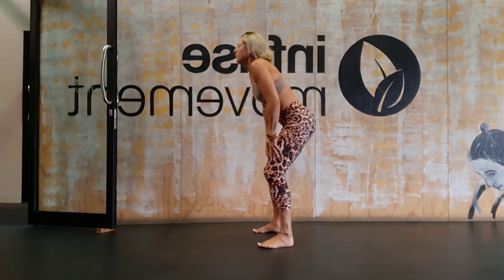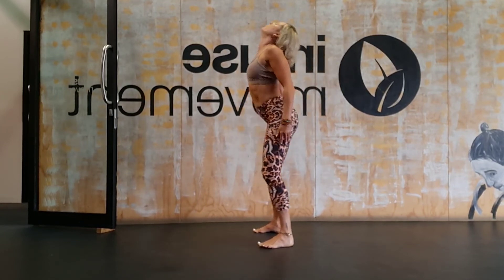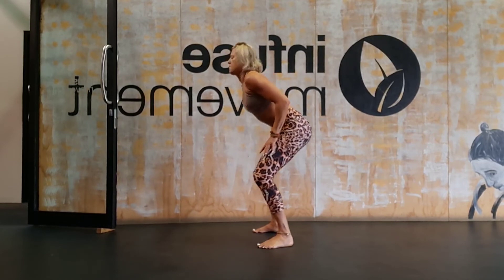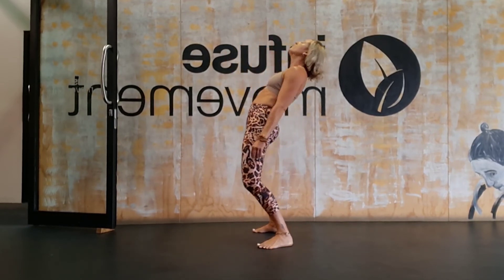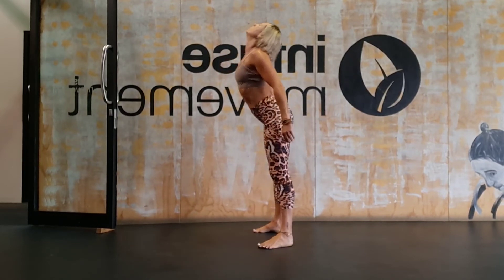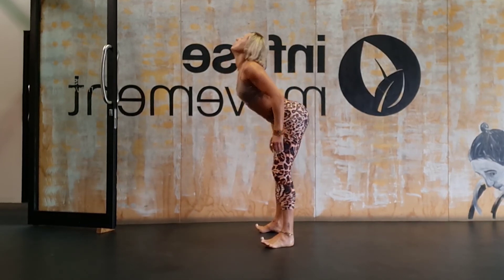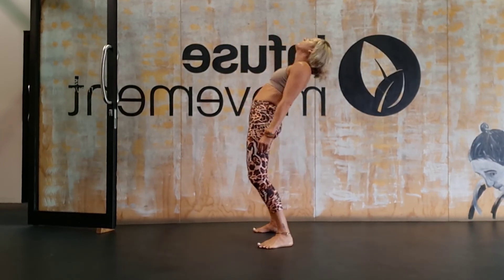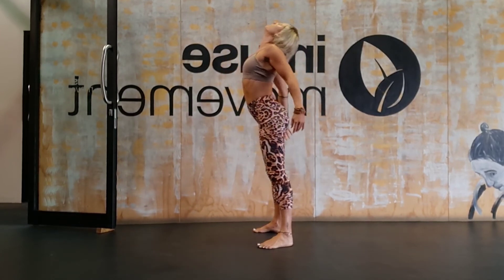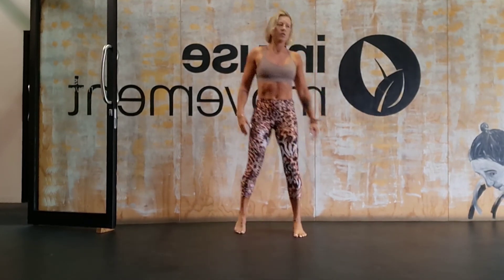It doesn't have to be big — it can be really small as well, depending on how your body feels in this moment today. Then reverse it: nose, chin, chest, belly, pubic bone, and around. Super slow — this feels amazing and our spines love this. Really feel your breath and feel everything move in your body.